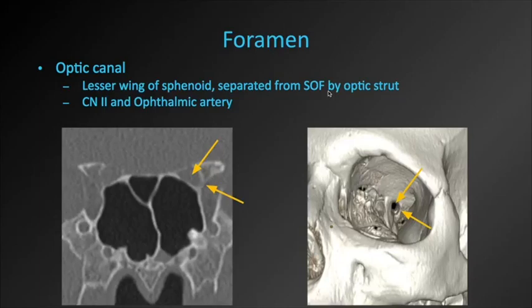Some important foramina in the bony orbit: first, the optic canal, which transmits cranial nerve 2 and the ophthalmic artery. The entire wall of the optic canal is made up of the lesser wing of the sphenoid. Here's our optic canal — this is called the optic strut, which is the lateral aspect of the lesser wing of the sphenoid, and that separates the optic canal from the larger, more lateral, superior orbital fissure. On a 3D reconstructed image, we're looking down the optic canal and can see the optic strut just laterally.